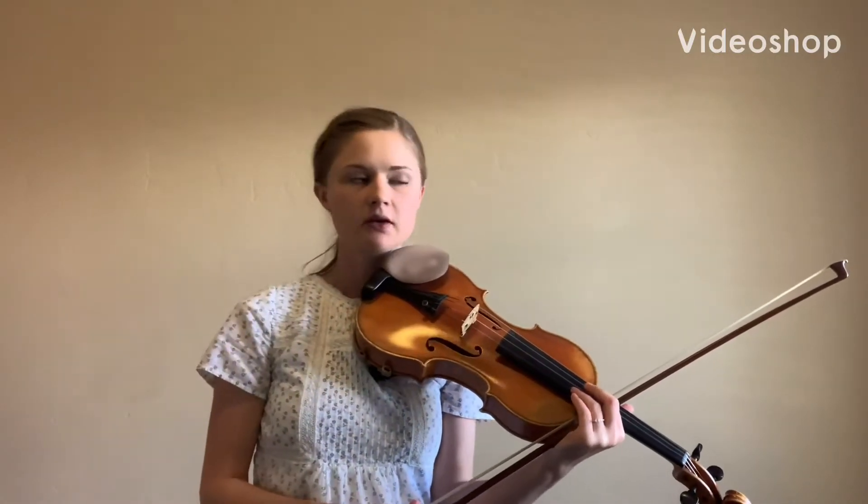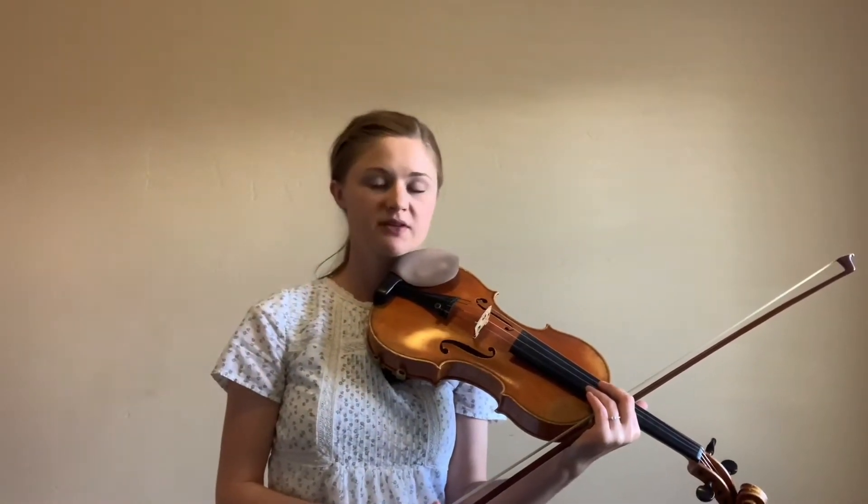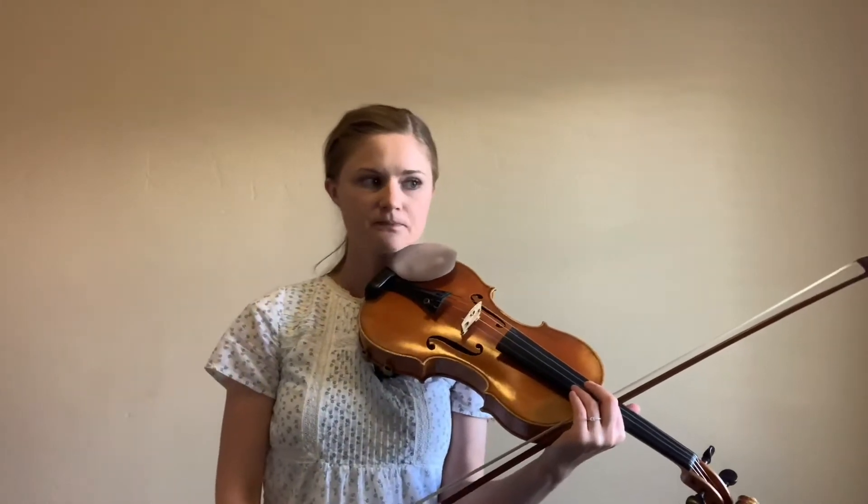Next up is the Two Grenadiers — this is number seven in book two. One of the first new things that we're going to learn is a fun new rhythm: it's a dotted eighth note plus a sixteenth note.